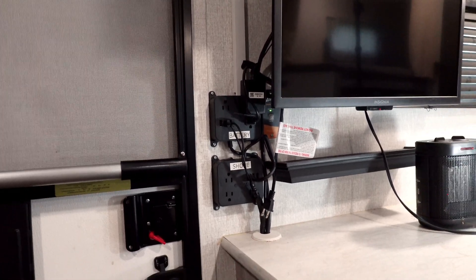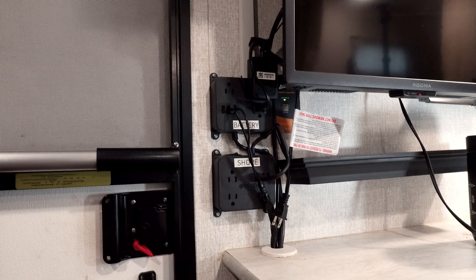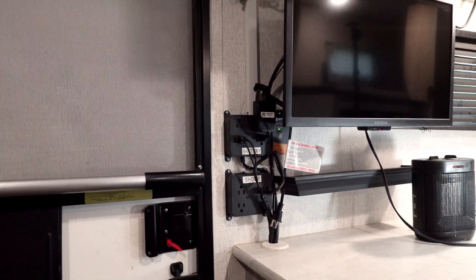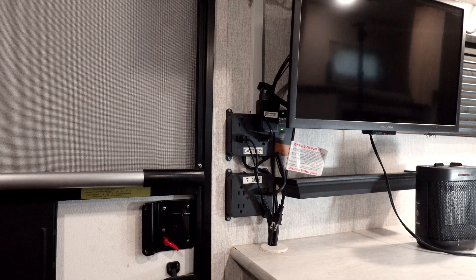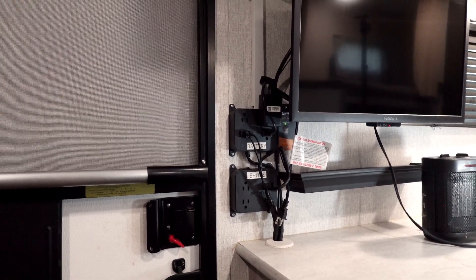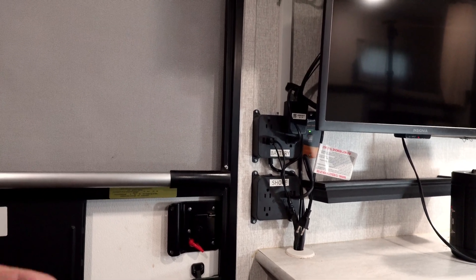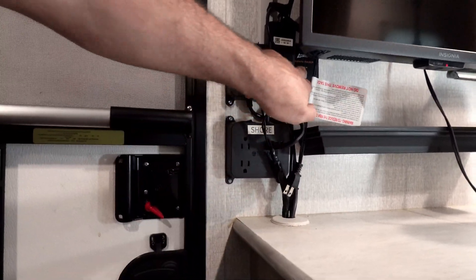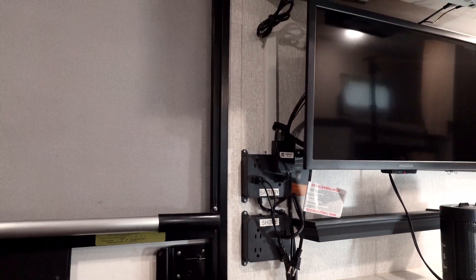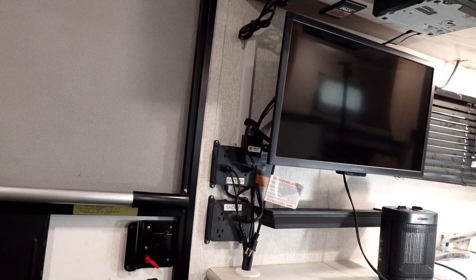I would definitely get an inverter with a remote switch. This brand is Ampeek — a pretty reasonably priced inverter with good reviews. You have to have a pure sine inverter if you're running electronic devices, because a modified sine wave will damage them over time.